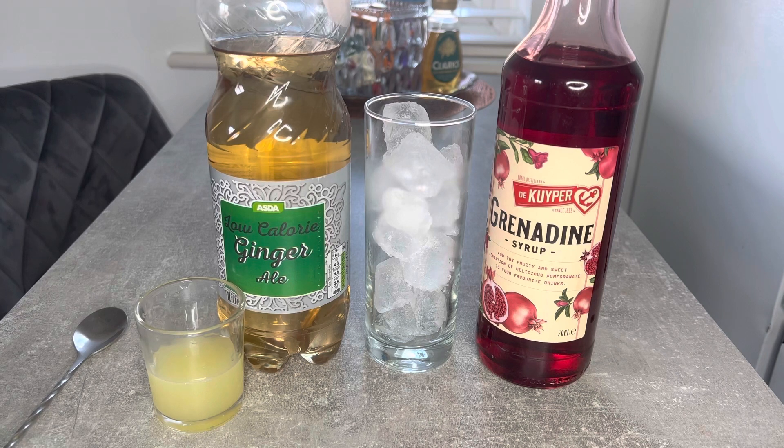So you'll be needing just three ingredients: your grenadine syrup, ginger ale, and lime juice. And it will be served on the rocks.